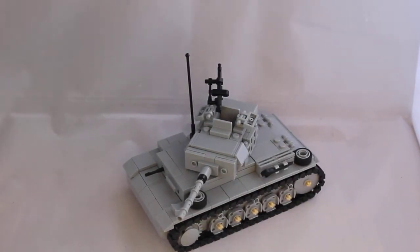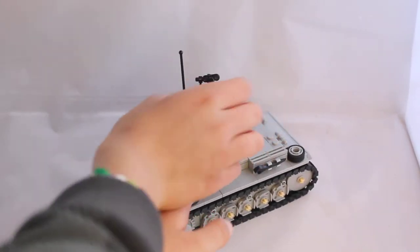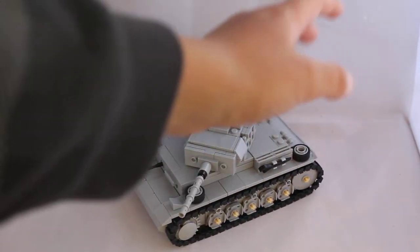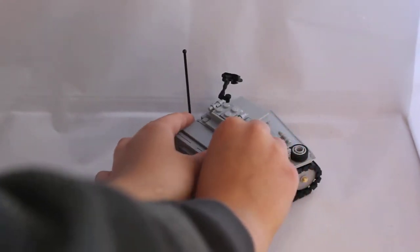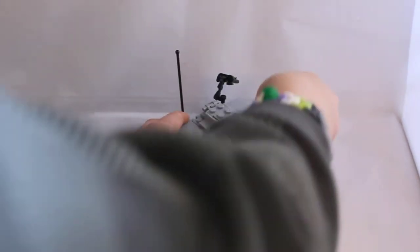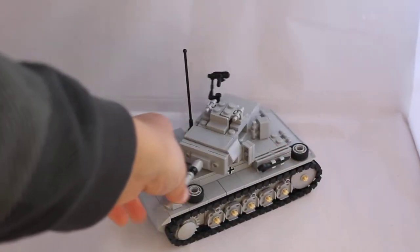Features: there's a machine gun up here. I am standing on the side of the camera, guys. Hatches close up like that. Then there's hatches on the side which open up like that.